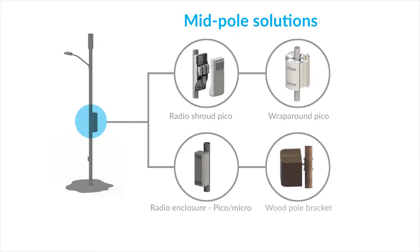In the middle of the pole, we have two product families. Our radio enclosure is a standard off-the-side-of-the-pole mounted equipment cabinet where you can put all of your equipment in there.